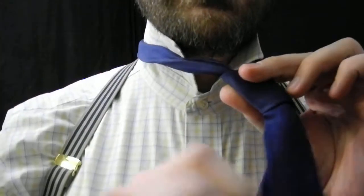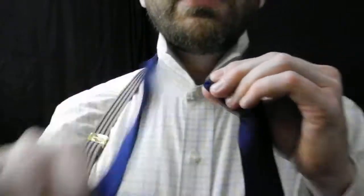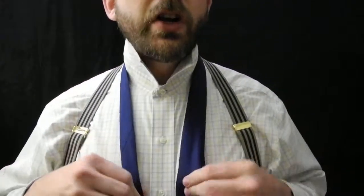Nope. What you do is just take your collar up and slide that tail in reverse, just like that. When you let go, the tie releases itself — it's a self-releasing knot. Very easy.